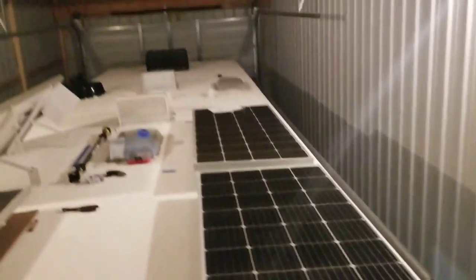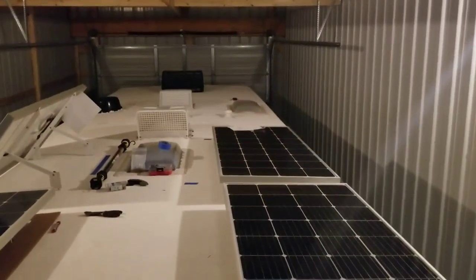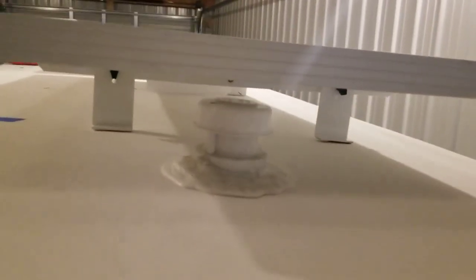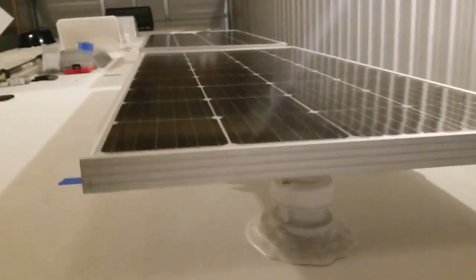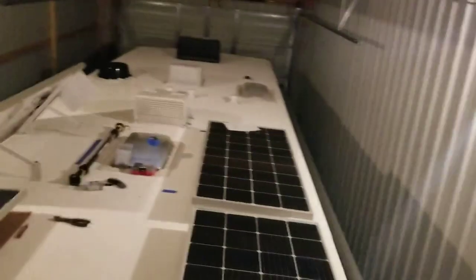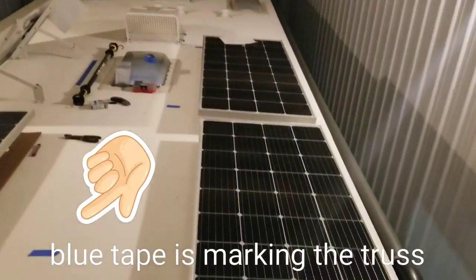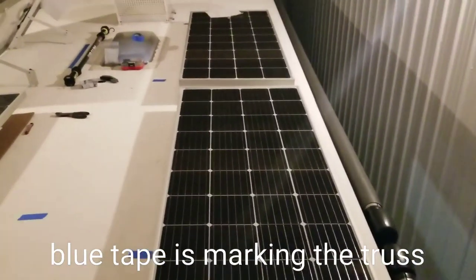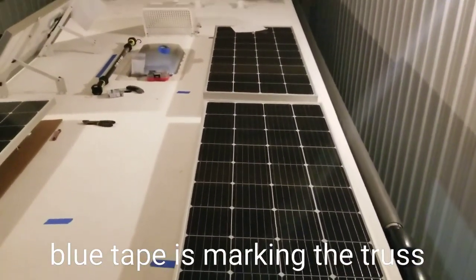One thing I'm a little concerned about is that panel is pretty close to where it's going to go, but I've got plenty of clearance under it for the vent cap, so I don't think there's going to be an issue. That's pretty much where that one's going — I just have to line it up a little bit better. Then I'll get to starting that install.